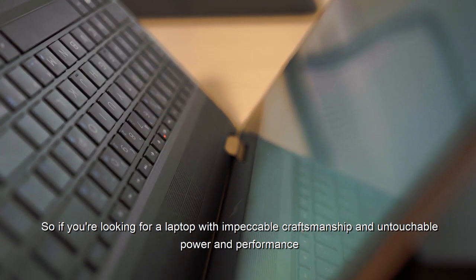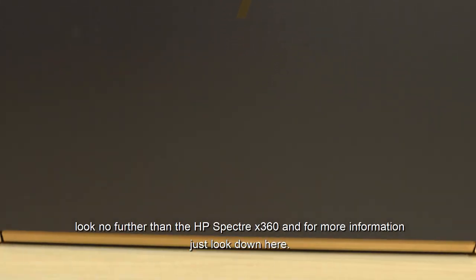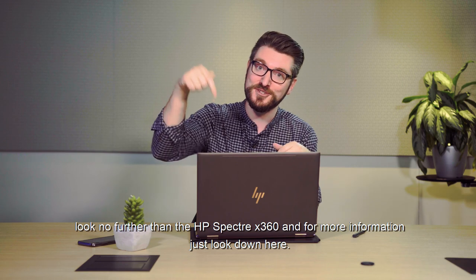So if you're looking for a laptop with impeccable craftsmanship and untouchable power and performance, look no further than the HP Spectre X360. For more information, just look down here.